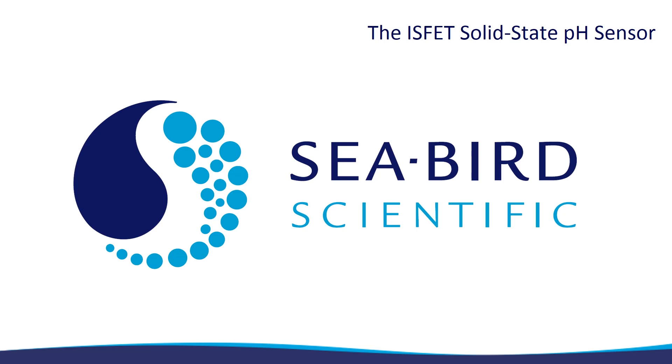This is a high level explanation of the ISFET, the solid state pH sensor used in the Seabird Scientific CFET V2, CFOX V2, DeepCFOX V2, FloatPH and future solid state pH sensors. Many key concepts are out of scope for a short video, but we will cover the main components that allow this device to measure pH with high accuracy and stability.